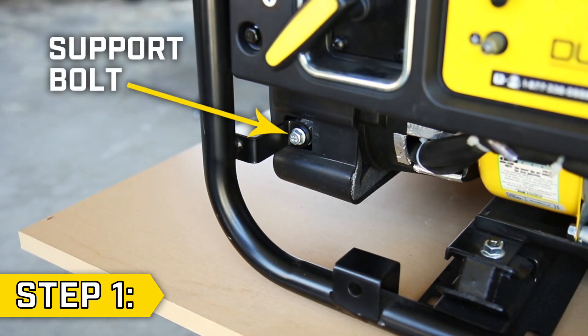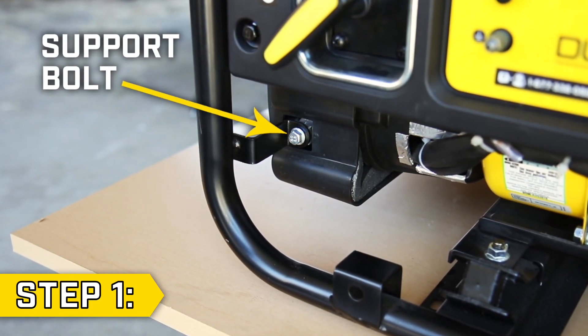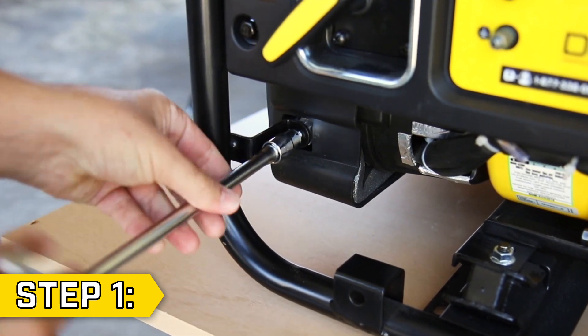Step 1. Locate the control unit support bolt beneath the panel and remove it using a 10mm socket.